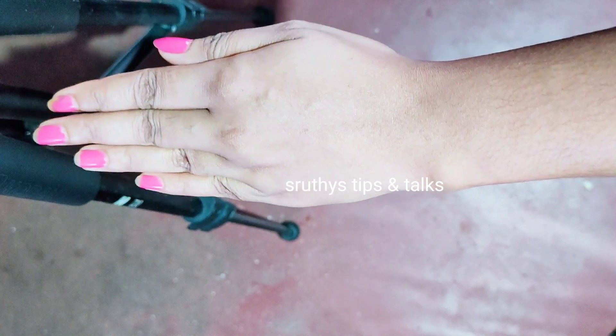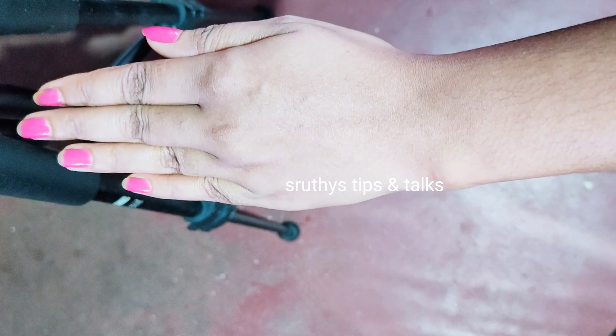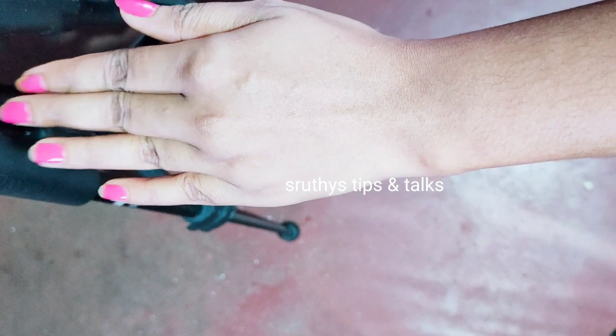We are going to change the whole way to use this. We are going to show you how to apply it on the face.